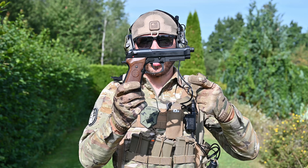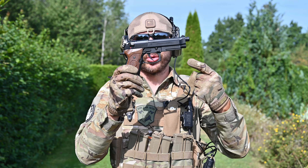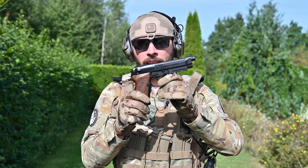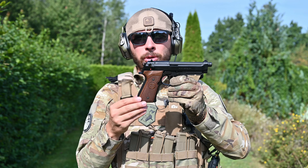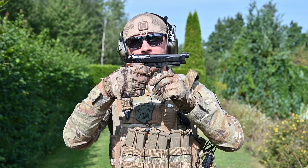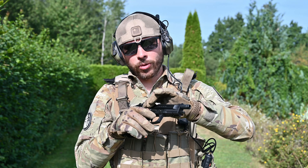Now let's check this G&G GPM92 GP2. It's really, really beautiful replica. It's well made, it's really nicely built. I think it can't get much better. I have here a version with wood grip — feels great in the hand. It feels great, it sounds great, it operates great.